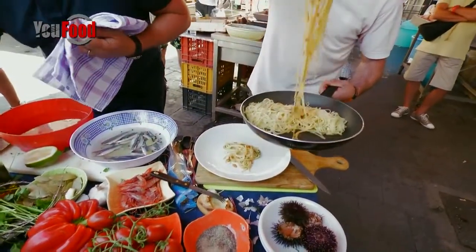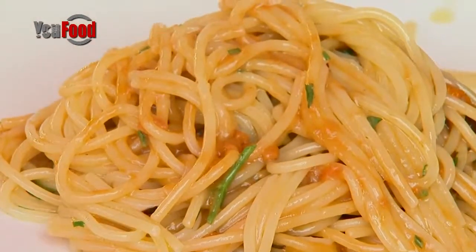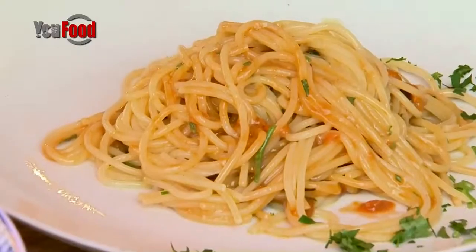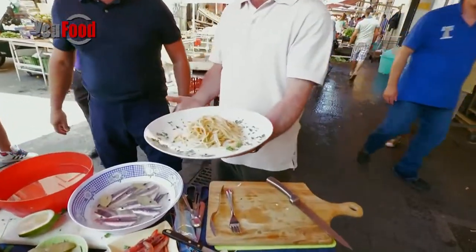I'm putting the pasta in the middle. Bello! Guarda qua che bello. Give him a round of applause, everyone. Grazie, grazie. This is your local chef here. Sea urchin with spaghetti.